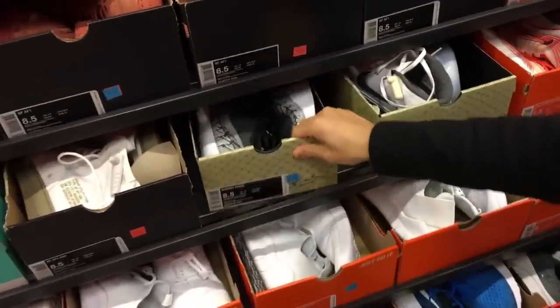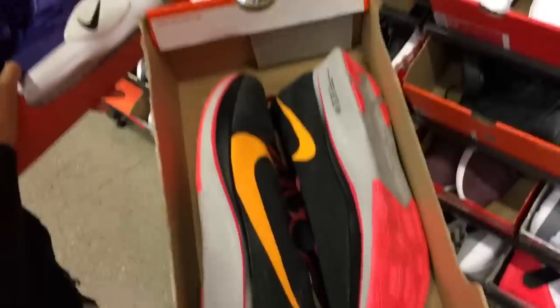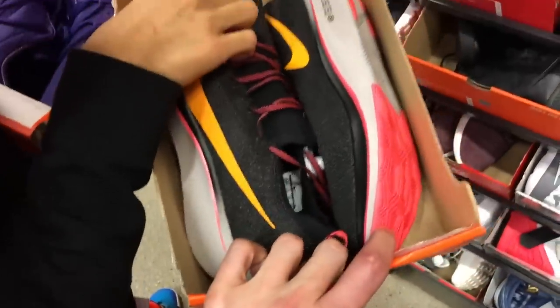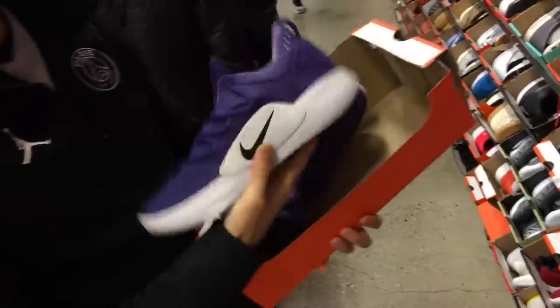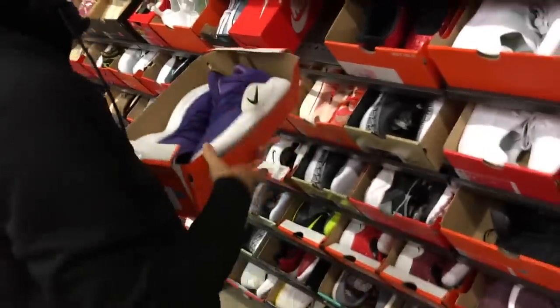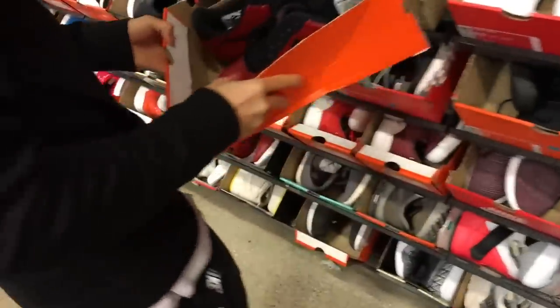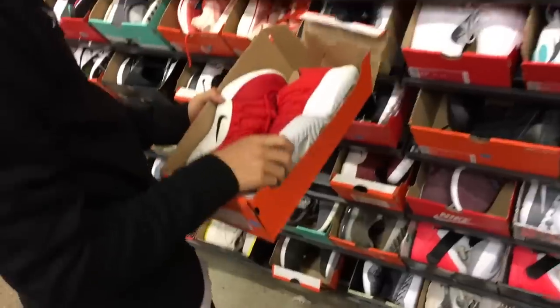You got some Barrageous for 70 bucks, some Legendary Zoom Fly FKs — flying it. Some Hyperdunks. Does anyone like how these look? Did they ever grow on you? Nah, not really.